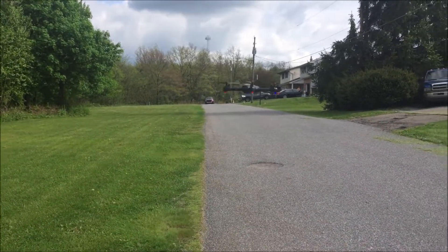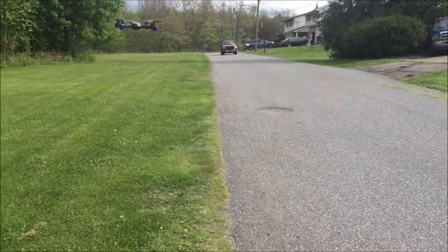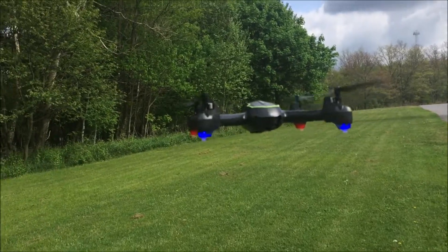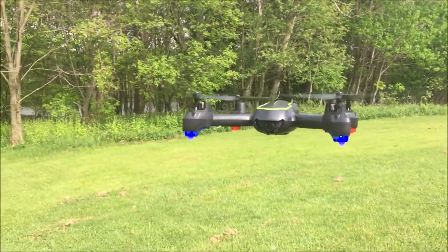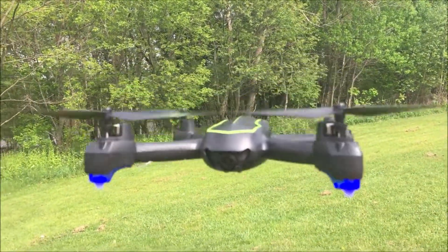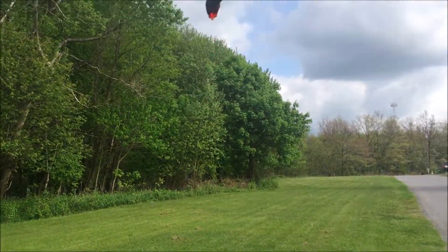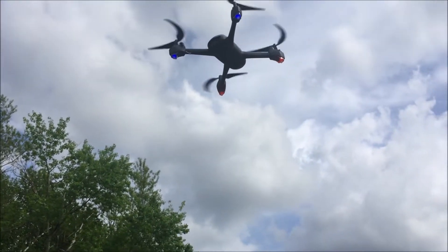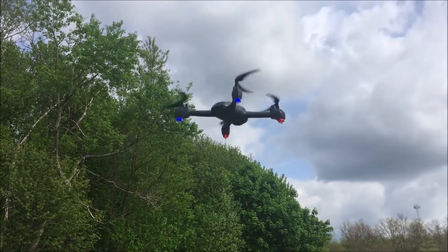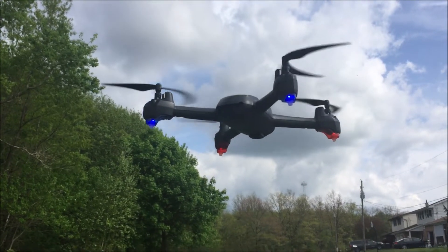We'll go ahead and get this off the road because somebody's coming. Flying with one hand is a little bit challenging. It's definitely a decent backyard flyer — that's all I'm going to say about it. If you haven't subscribed, smash the subscribe button. Link for this will be down below. Questions, comments, concerns put them down below. I'll catch you on the next video.